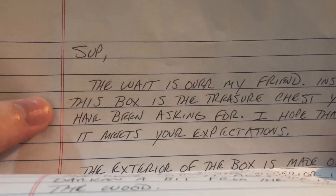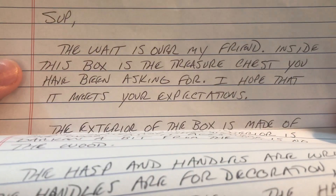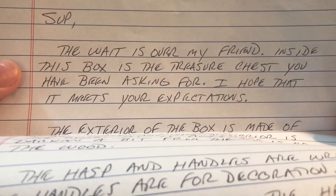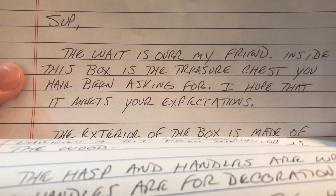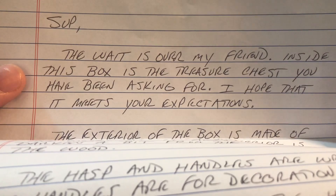The letter says: 'The wait is over my friend — inside this box is the treasure chest you have been asking for. I hope that it meets your expectations.' Buddy, you blew my expectations right out of the water. This thing is absolutely gorgeous. It's an heirloom piece — I love it and I'm going to have it forever.